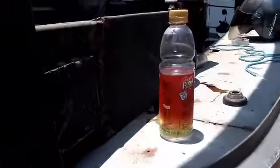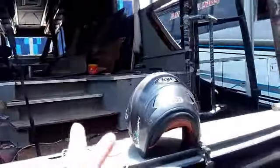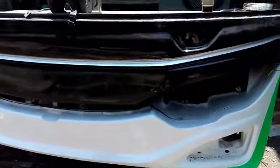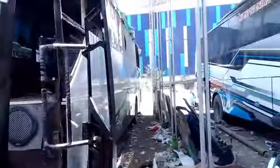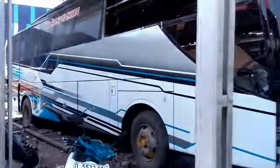Ini tuh samping kanannya ya. Ini tinggal ditambah kaca, tinggal penambahan dashboard. Bagian interior nanti semua diganti ya. Jadi benar-benar dirombak total ini bisnya. Ini untuk yang bagian depannya seperti ini ya untuk yang Gunung Emas. Untuk samping kirinya tuh.